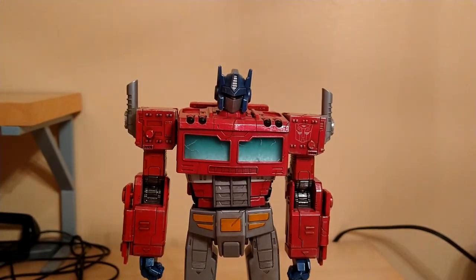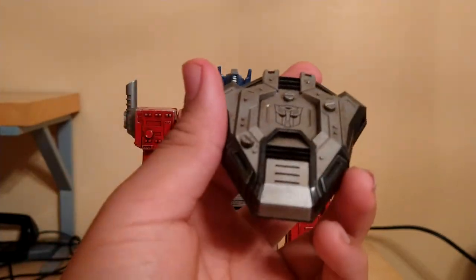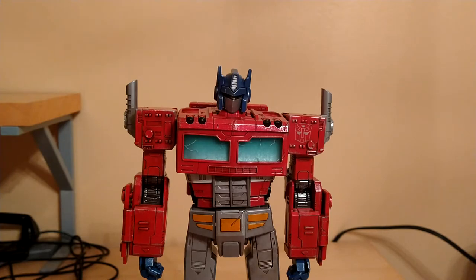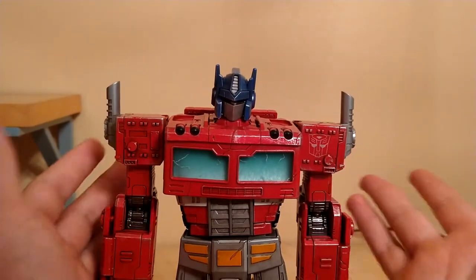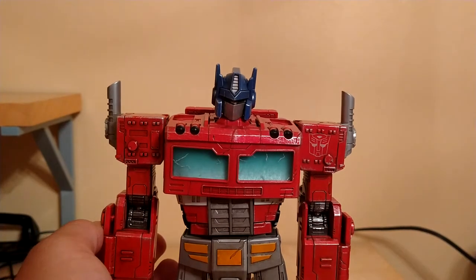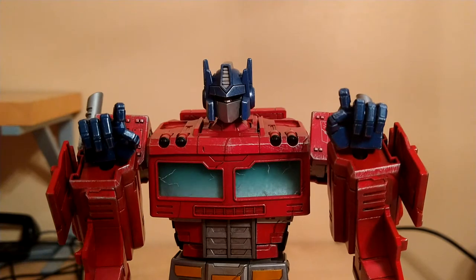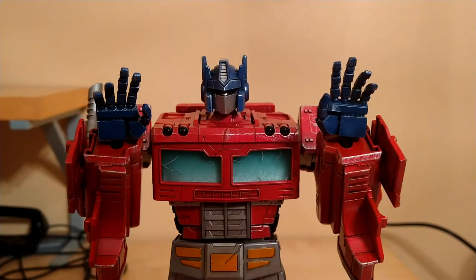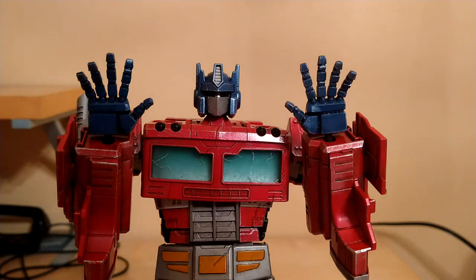He also comes with an ion blaster, axe, and his shield — which is basically just the axe. He comes with quite a few pre-posed hand options: a pair of fists, pair of axe-holding hands, pair of gun-holding hands, a pair of relaxed hands, and a pair of action hands — which I will not take off for the rest of the review because of how much of a pain they were to get on.